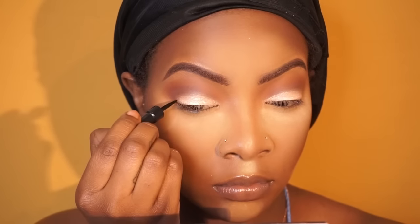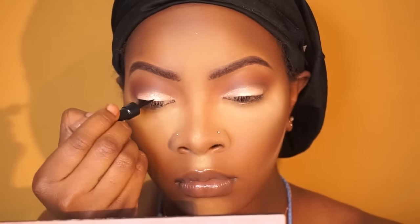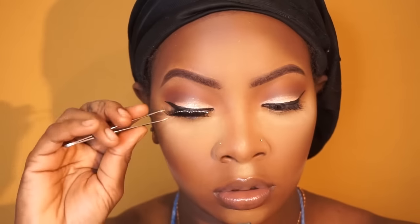Now I'm just making sure that everything is blended together — I don't want any harsh lines. Next we're going to go in with my eyeliner. This eyeliner is one I find at the beauty supply store; I forgot the brand but I will put it in the description box for you guys. I'm just lining my eyes and giving myself a really nice wing. Now I'm going to be applying my Ardell lashes — this is in the number 111. I love, love, love these lashes.